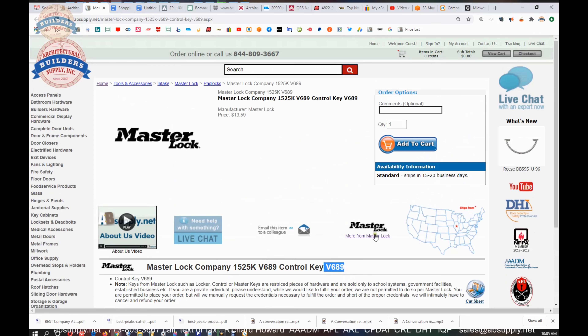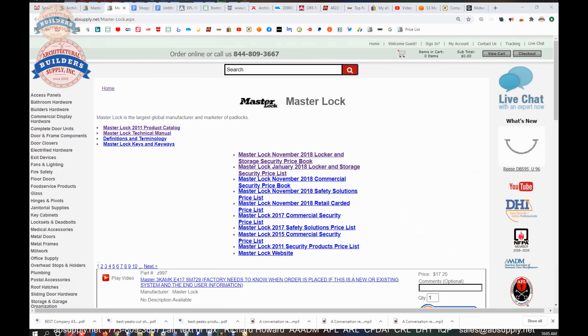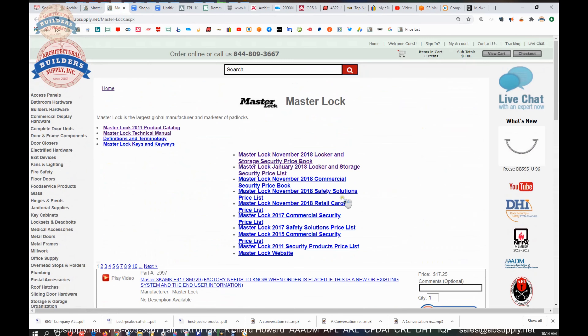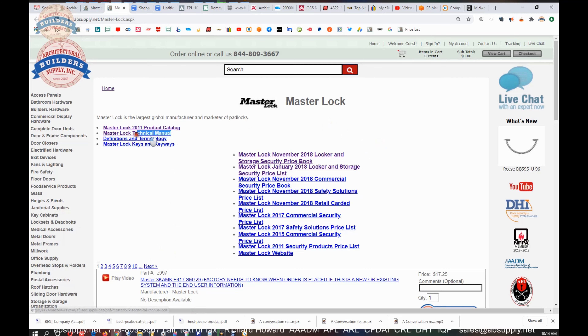There is a link here to the manufacturer's page. On this manufacturer's page, just click here and we'll be able to pull that up. That will allow you to review not only all of the Master products that we sell, but also a link to the manufacturer's website, as well as a link to encyclopedic documents — not only catalogs, but the technical manual from Master Lock, which is very handy.